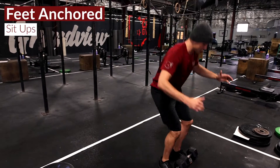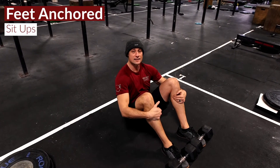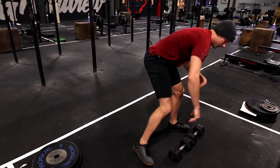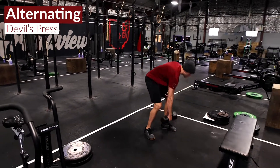The second movement is feet-anchored sit-ups. If you prefer, you can do butterfly sit-ups with an ab mat. The third movement is going to be alternating single dumbbell devil press.